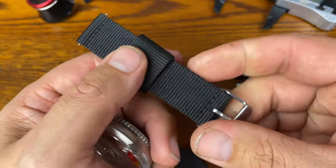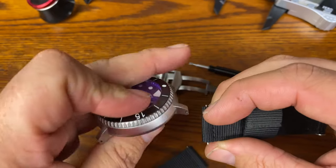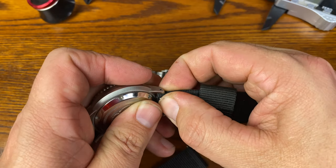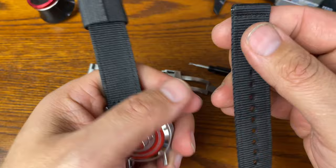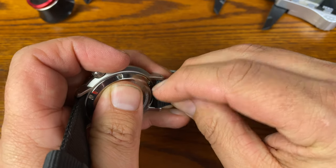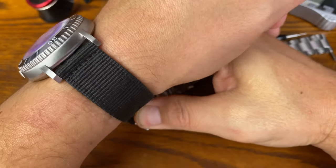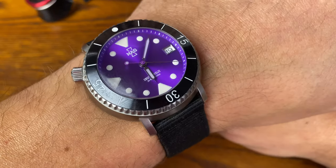They give you a very cool canvas strap. You can see the keeper here, and they give you a quick release system. I'm going to show this to you on the canvas strap and tie this all up for you. There it is on the black strap — definitely has a nice contrast, and here's how it looks on the wrist. Either way, the watch looks great. I prefer it on the metal bracelet, but you guys might think differently.